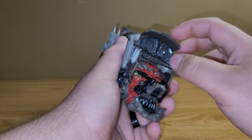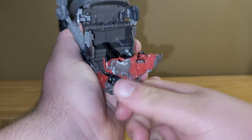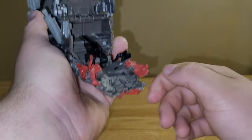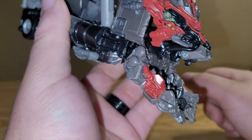You want to take this section, raise this up, come in here, take these sections, bring these pieces out, and then come in here and bring out the Devastator face. Then flip out these red panels, bring this down, and tap in the face. And there you have Devastator's very, very beautiful mug.